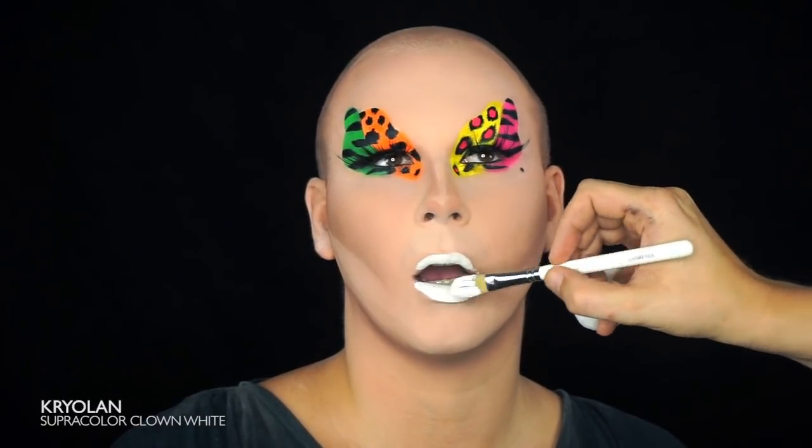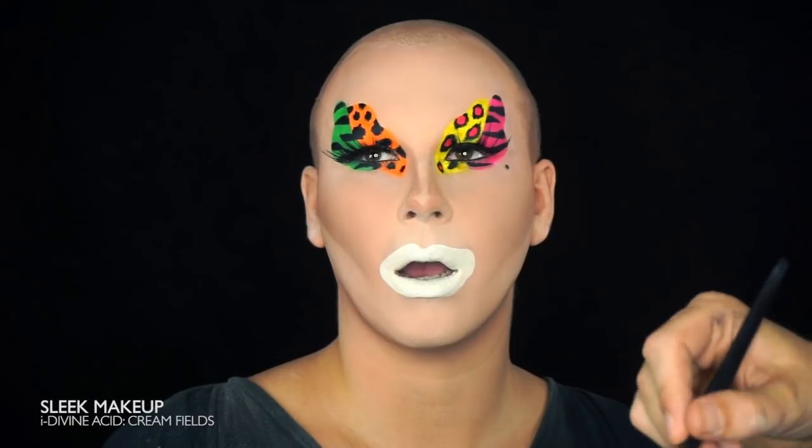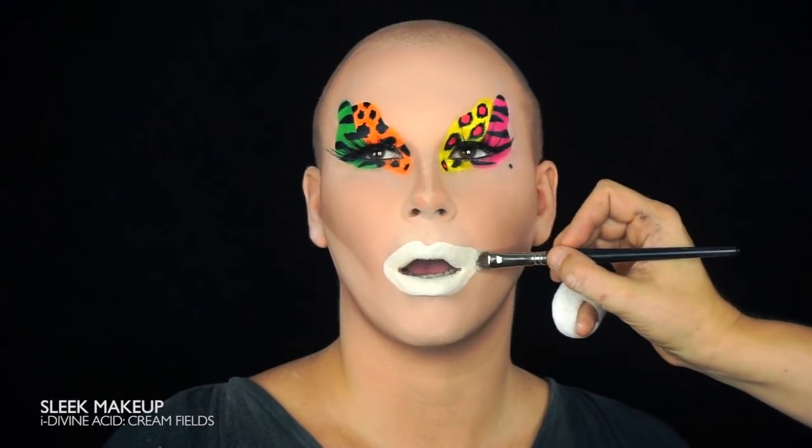Now we're almost done. It's time to draw on a wonky clown mouth. Same technique as before: Kryolan, followed by powder, followed by eyeshadow from the Acid palette and finishing with Pat McGrath Black Eyeliner.